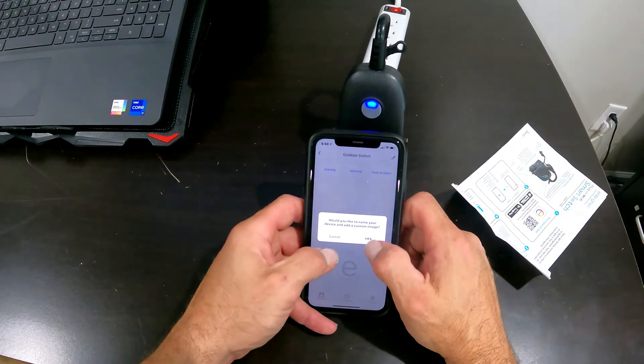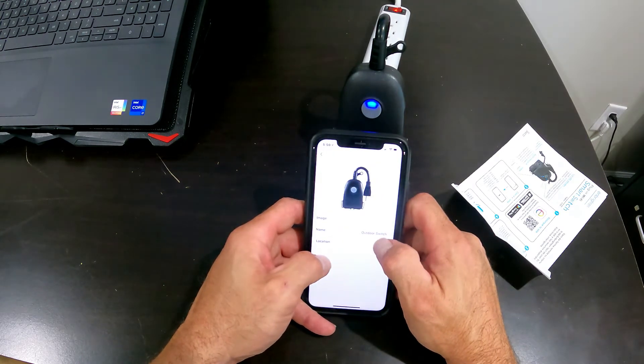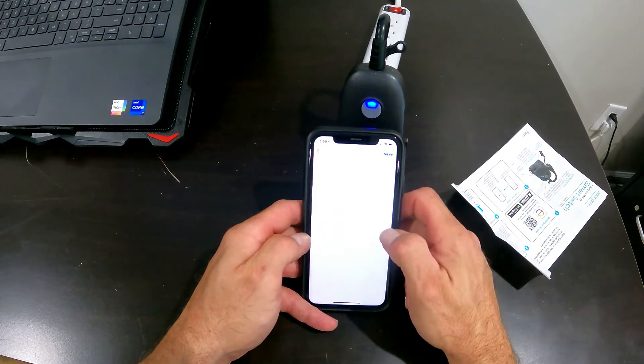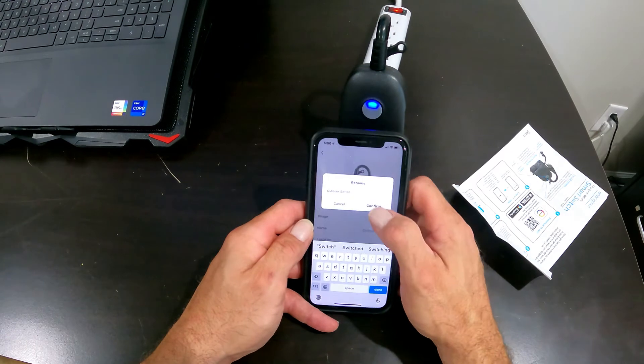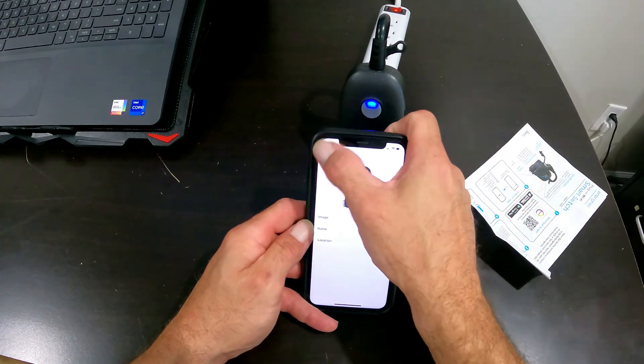After that you can add a custom name or a custom image. I'll leave the image fine. You set the location and confirm the outdoor switch name — you can make that say whatever you want it to.